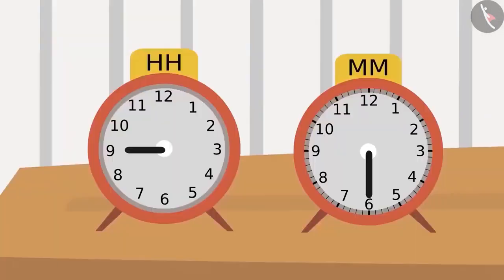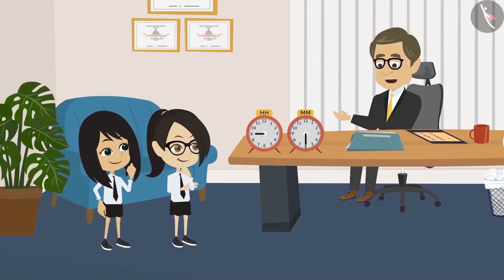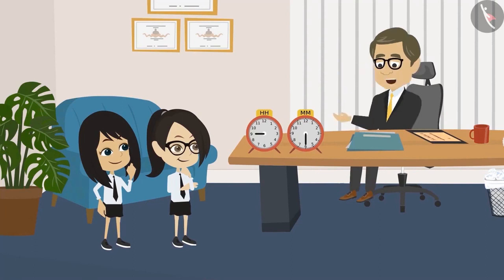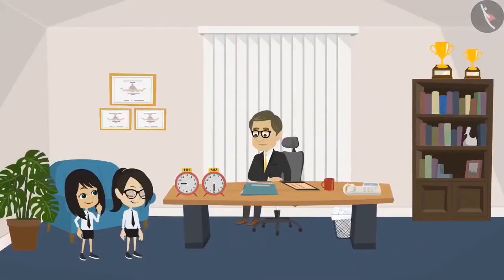The teacher explains that a button above these clocks can set the time by rotating the hands. He confirms both clocks are telling the correct time and asks the students to tell him what time they show. The students admit they don't know how to read a clock, as it hasn't been taught in their class yet.